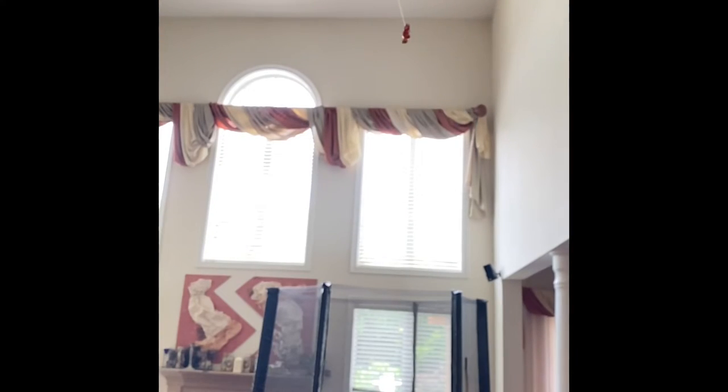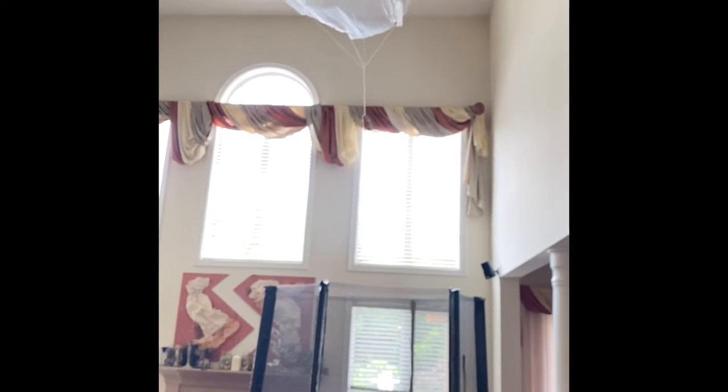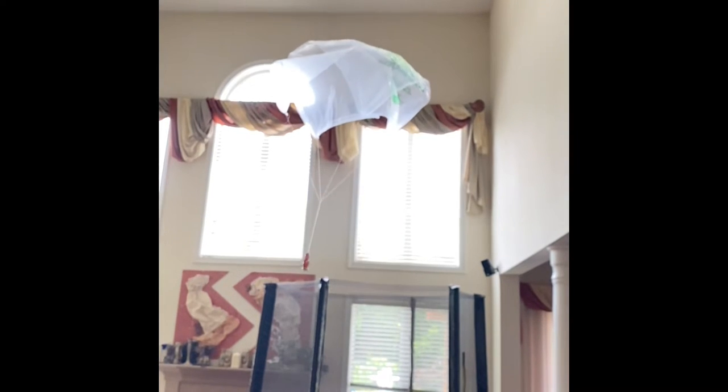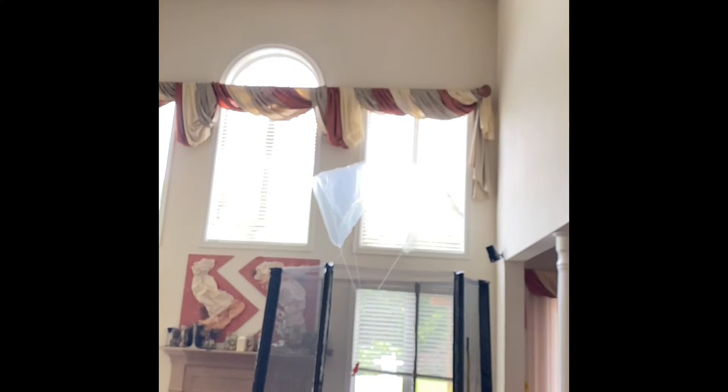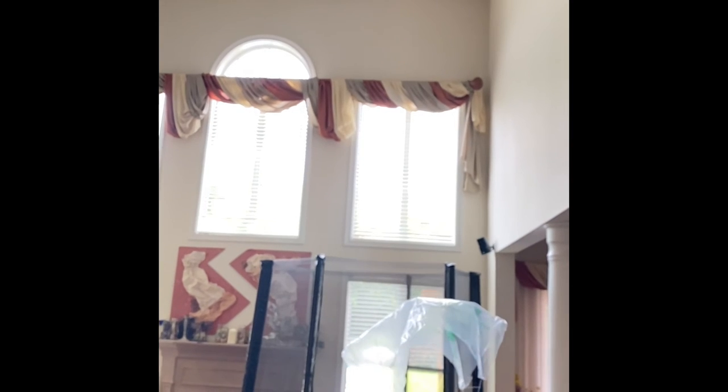That's my parachute. Thank you for watching.